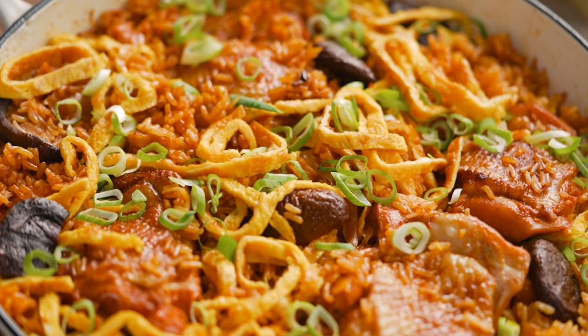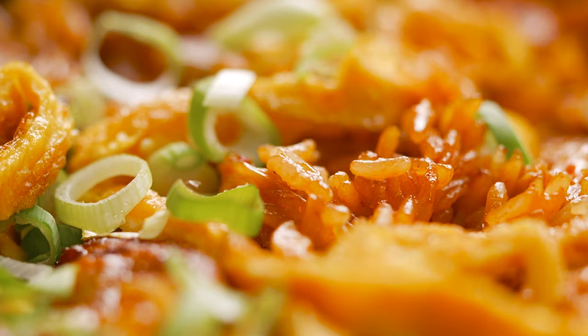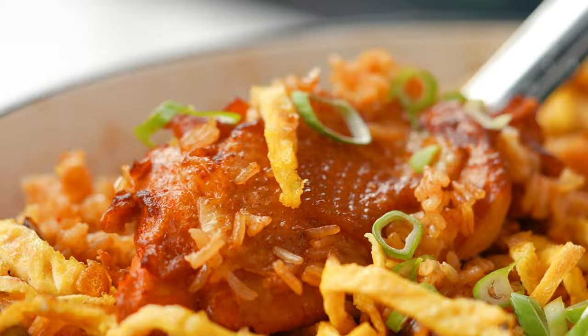One pan gochujang chicken and rice. I am so in love with this. That is so perfect. The texture of the rice is amazing — it tastes chickeny and spicy and then you've got like the pops of kimchi. So good.